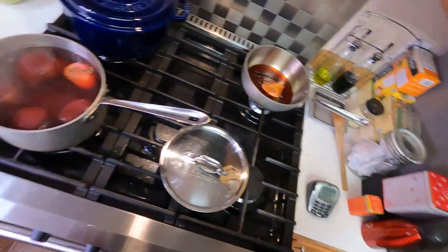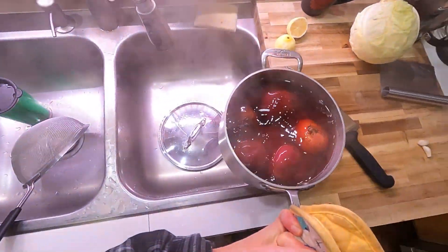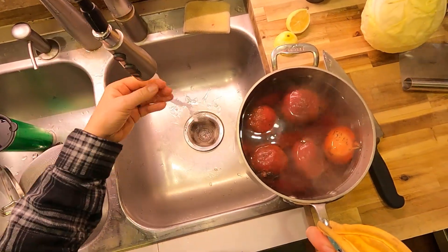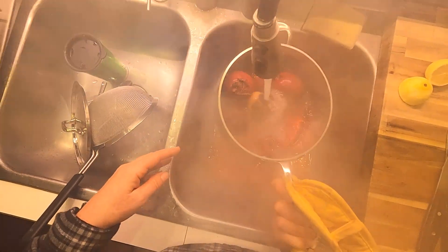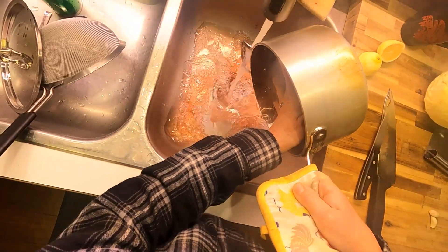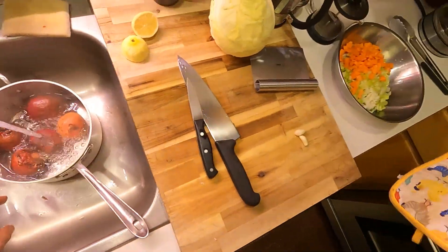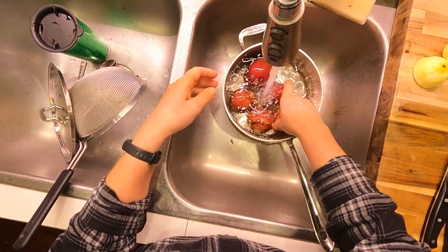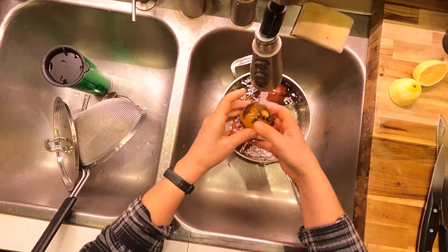Our beets have been cooking for about 45 minutes to an hour. They are done — mostly I'm concerned with the outside being thoroughly done and easy to peel, because if the inside isn't quite done they're going to cook more in the soup. I'm going to drain these and cool them, similar to a hard-boiled egg. Now that they're boiled you can actually see the color. I have three different kinds — including a Chioggia, which is the one with the red target in the middle — plus a red beet and a golden beet.